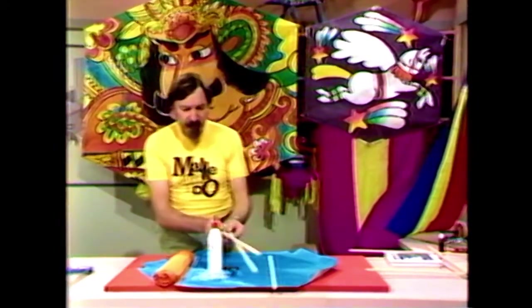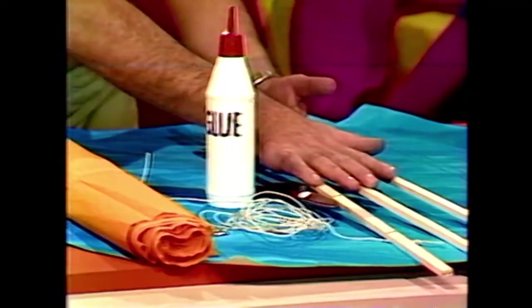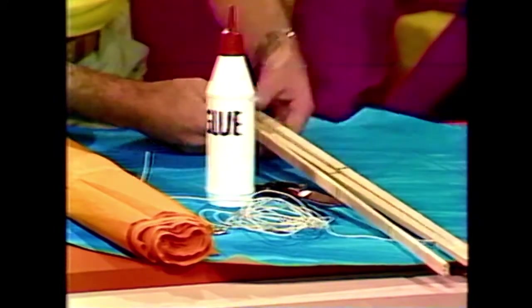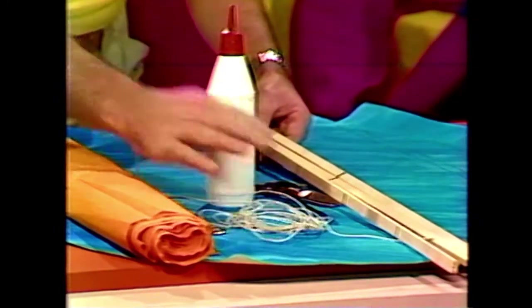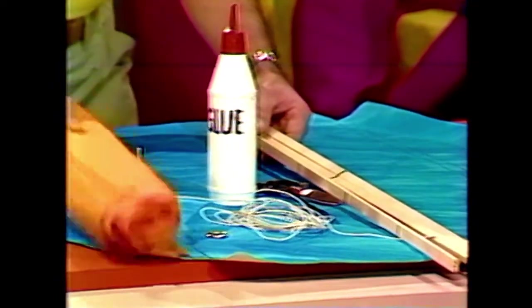So let's start with the materials we'll need. We'll need some spars — three spars of the same length, because we're going to make a six-sided kite. You'll need some cover paper, some cord, some glue, scissors, a little ring (I'll tell you about that later), and some crepe paper.